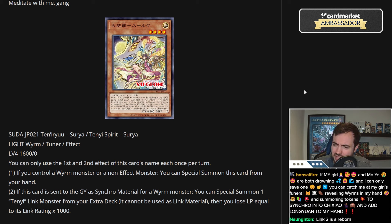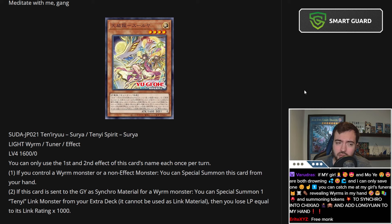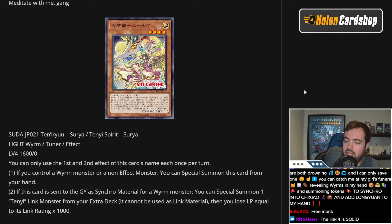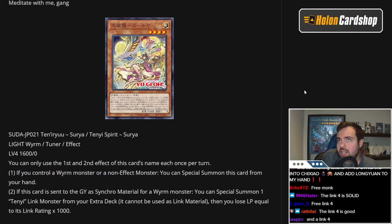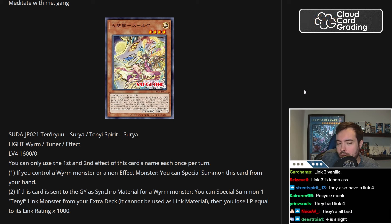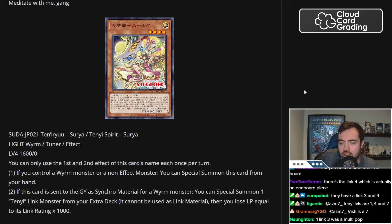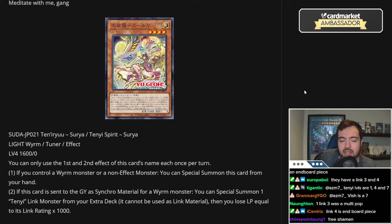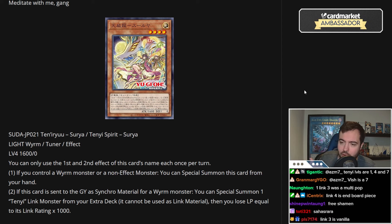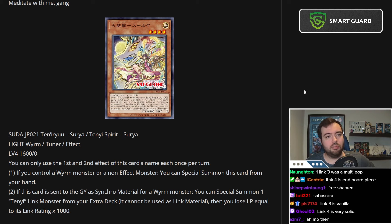The Link 3 for Tennys — they had Link 3s — but I don't know if those would be powerful options. The thing you have to think about is the Link 3 and Link 4 for Tenny had fine effects, it was just never worth using so many bodies for it. But if you get them for free — 3,000 or 4,000 life points respectively — essentially free, they could be a lot stronger. Let me check the Tenny Link monsters real quick.